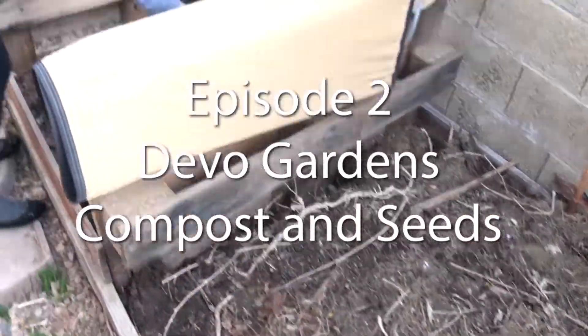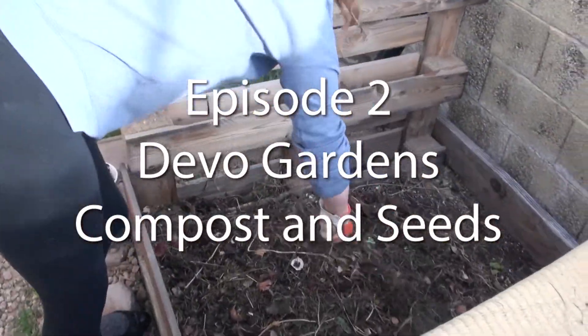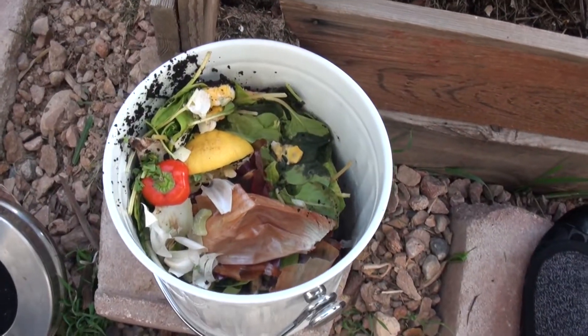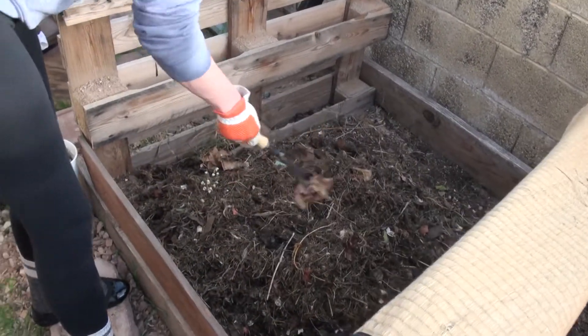Composting the Trisha. We're mixing in our food from the kitchen into our compost pile, trying to make dirt.